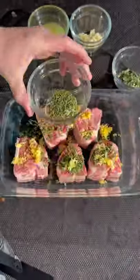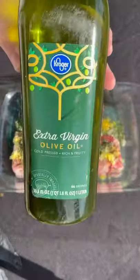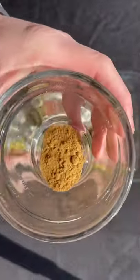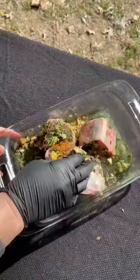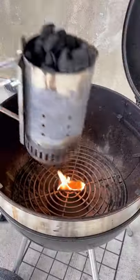My go-to crowd pleaser: lamb loin chops, marinated four hours in a delicious garlic and herb marinade. We're going to combine all the ingredients together and add them to the lamb, toss it around, and seal the container.